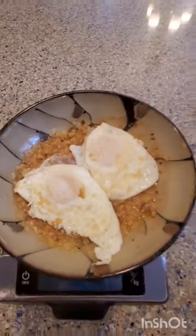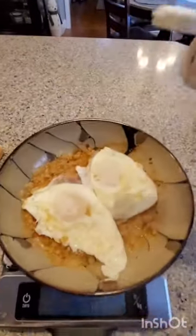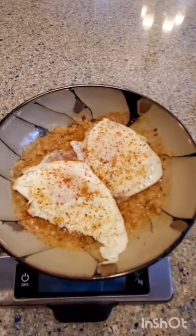Sprinkle a little bit of tajin on top. Add six ounces of fruit to this and you have one complete Bright Line Eating weight loss breakfast.